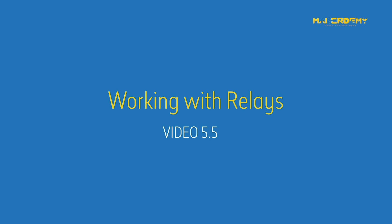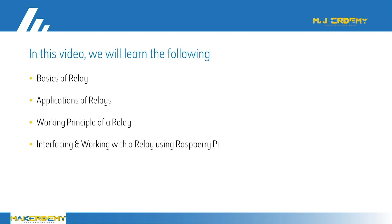In this video, we will learn the basics of relays, their applications, and working principle. Later, we will learn how to interface the relay to your Raspberry Pi. And finally, we will do an activity with all the things we have learned so far in this section.